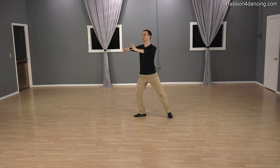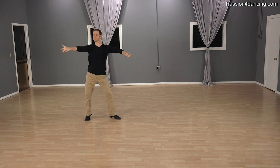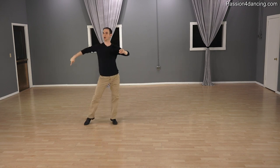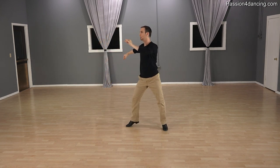So you start in open promenade position already for this step. This is the starting position for the crisscross Botafogos. And we count one through eight.